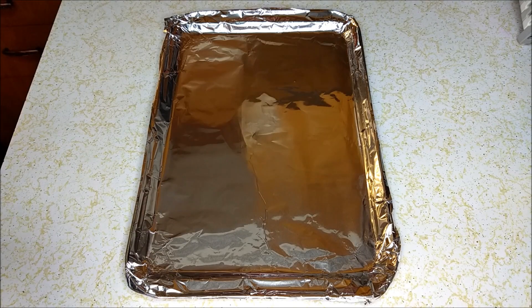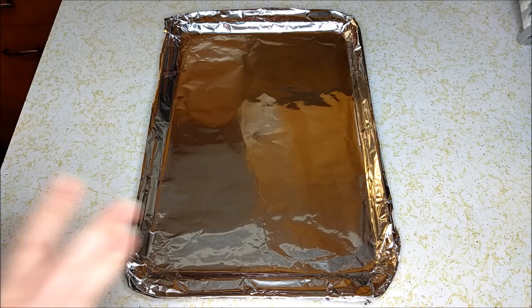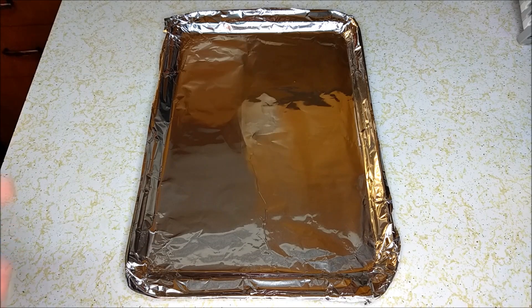We're going to want to start off by buttering a sheet pan. I have lined mine just because that's what I want to do — you don't have to if you don't want to. I am using Miyoko's butter for the butter.